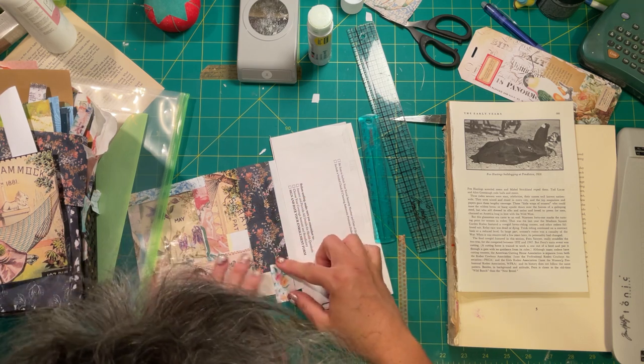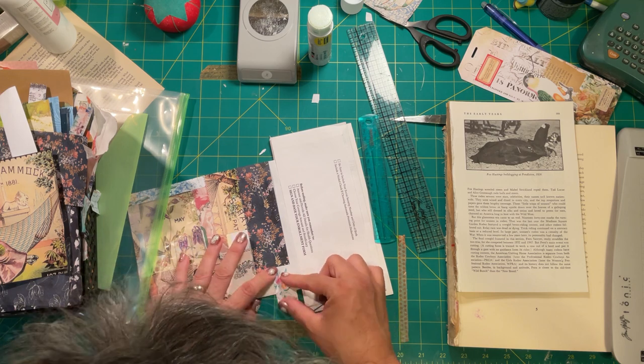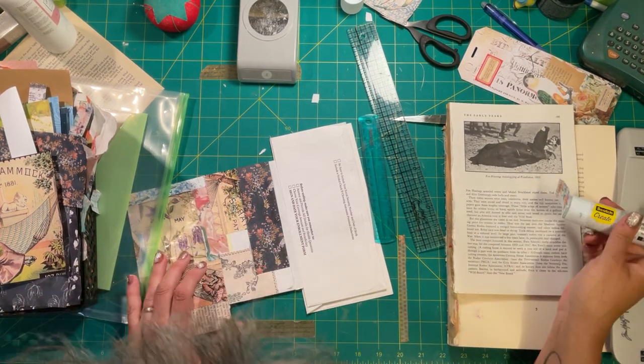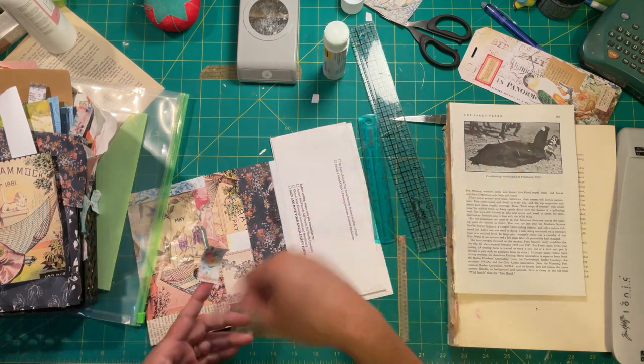I'm going to keep that — it has some script. Well, if it was only a smidge bigger I could put it right there, but it's not, so why cry over spilled milk? That's what my mother used to say. Oh, that's a princess too. My hand's a little twitchy — my voice sounds like I've been drinking, but I haven't. It's that whole tumor I mentioned in the first video.